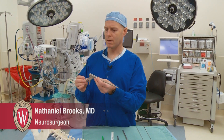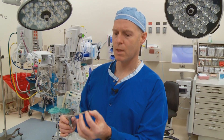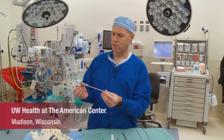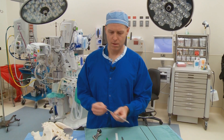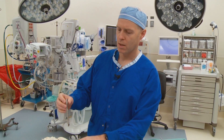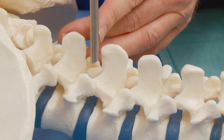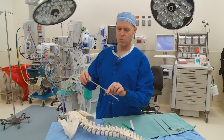This is the endoscope, and this is what's used to both visualize — there's a camera on the end — as well as to manipulate or remove tissue. This will actually work its way down to the spine. We use a series of small tissue dilators, you can see how small it is compared to just a marking pen, and then this little working port. We can work in the spine in various areas, and the working channel will be this little tube here, and the endoscope will work its way down it.